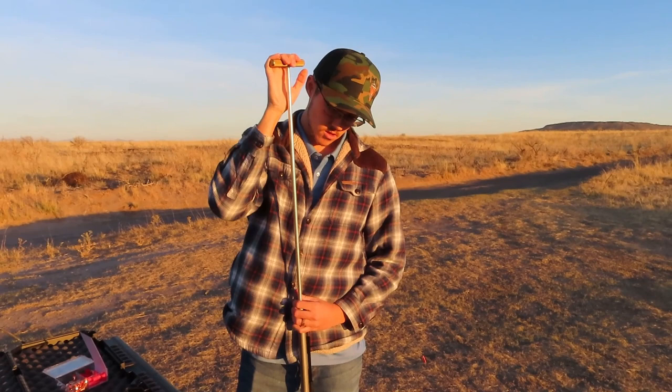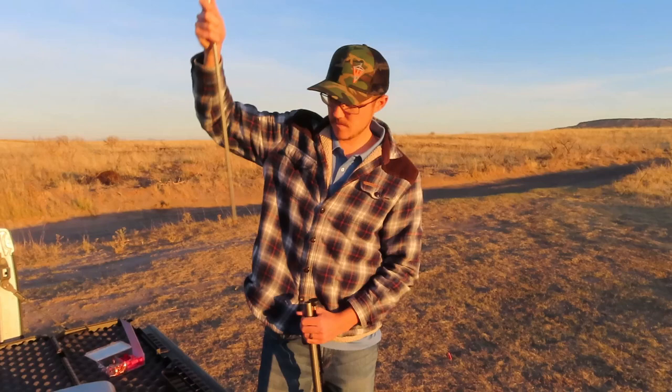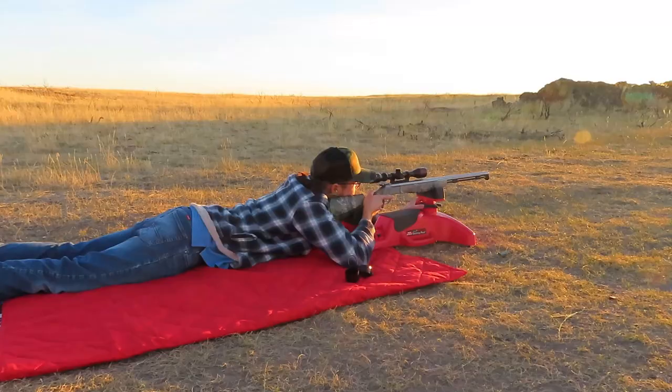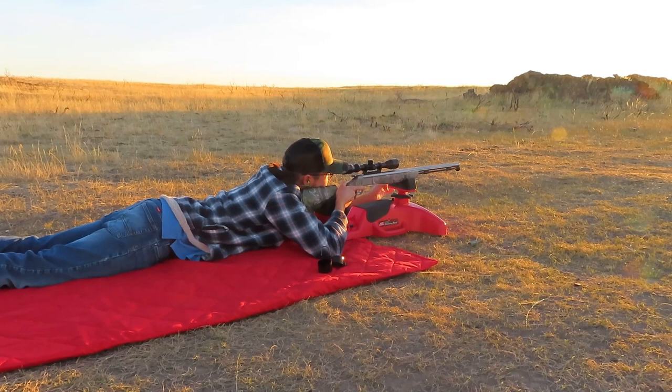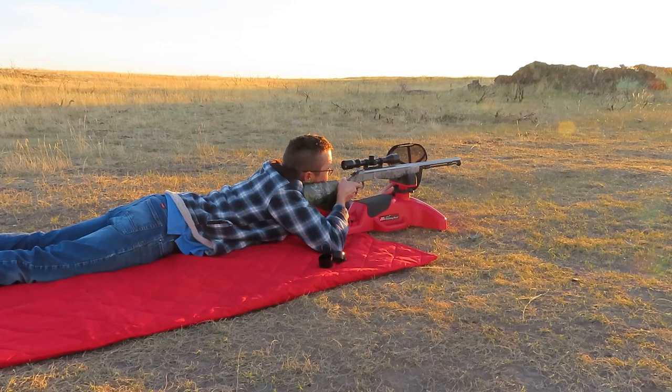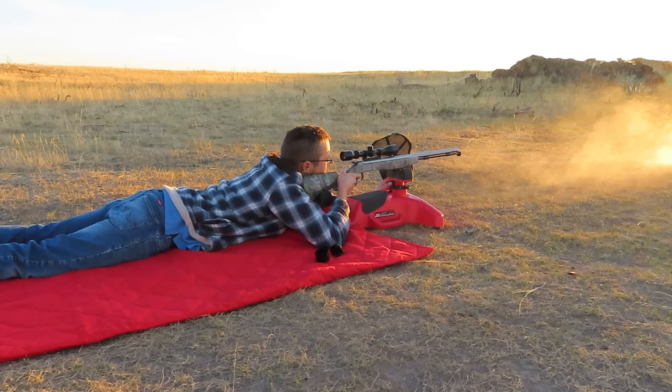Got your earplugs? Yep. I'm ready. That sun's a killer. Wow, that's smoky — wait for the smoke to clear, so smoky.